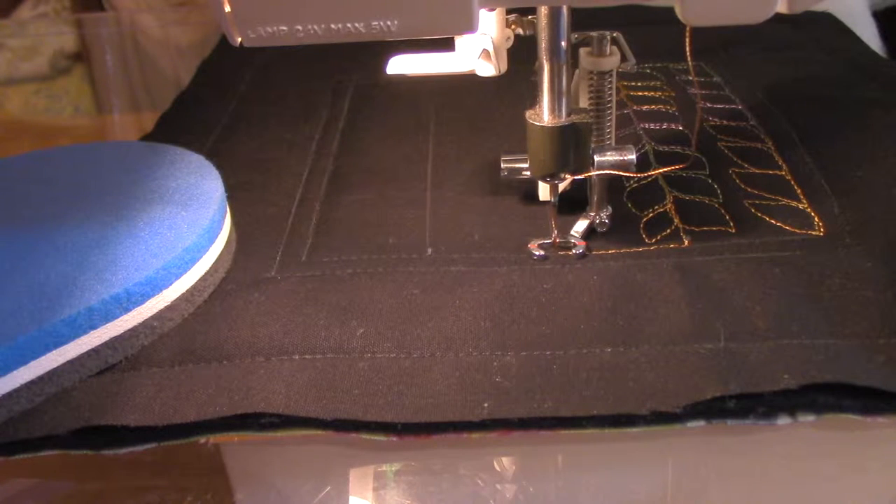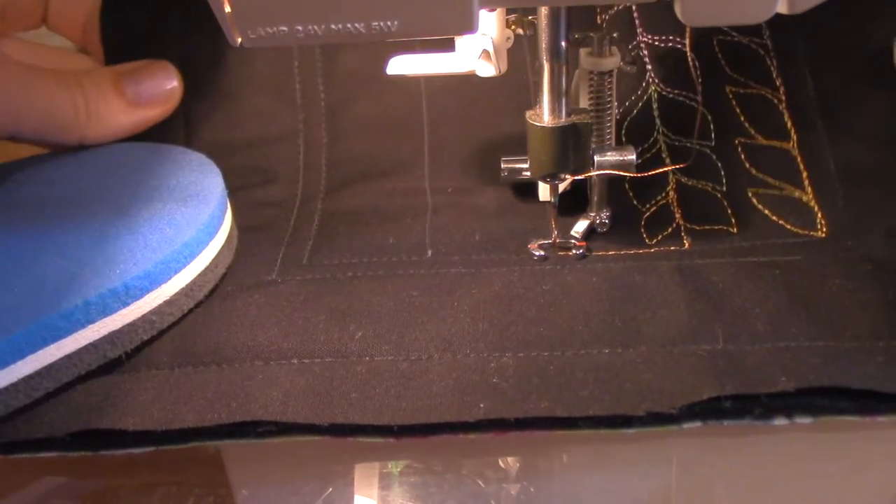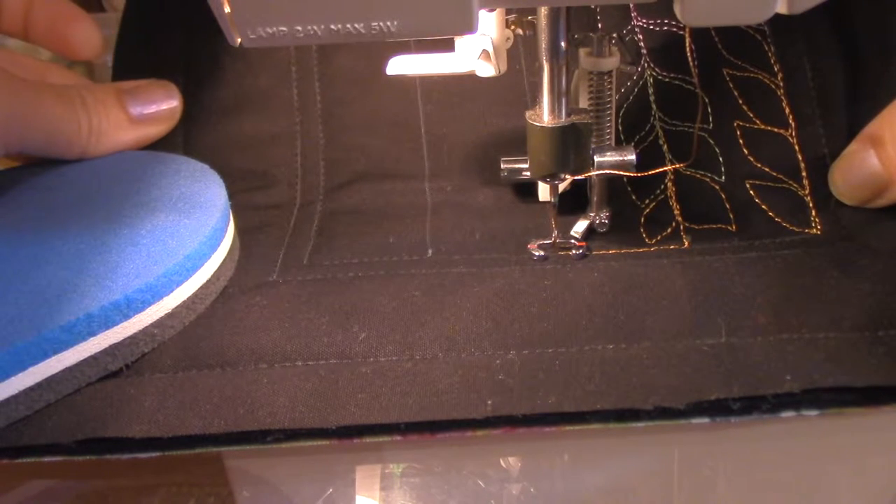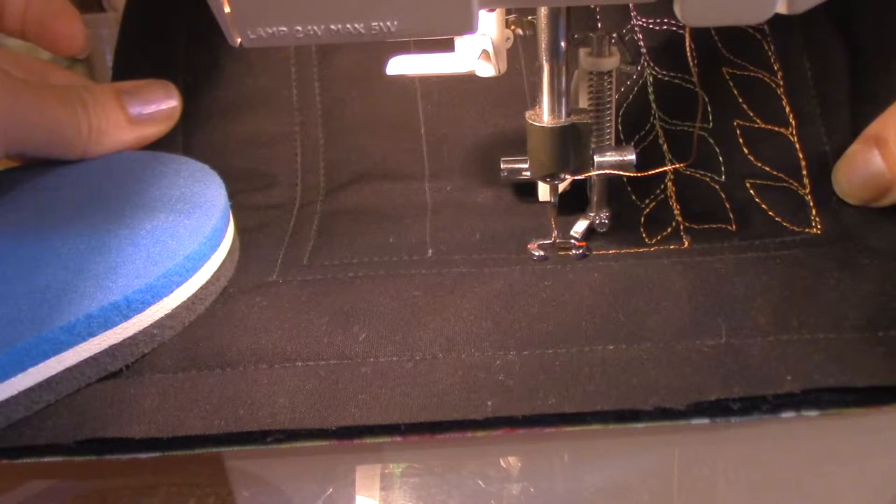I'm using a 40-weight rayon thread on top. In my bobbin I'm using a slightly lighter 40-weight poly. As I'm stitching, I'm happy with the stitch length, but I can see some of the bottom thread coming up, which means my top tension is maybe a little tighter than it needs to be. My tension right now is at 2.4 — my normal tension is 4.6, so I am down quite a ways. I'm going to crank it down to 2.0 and see if that helps eliminate those little dots coming up.